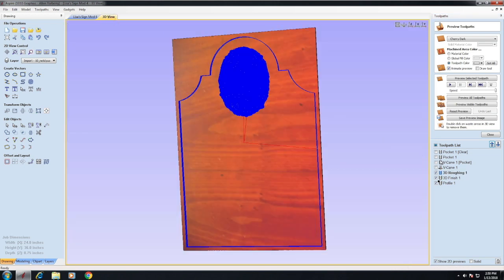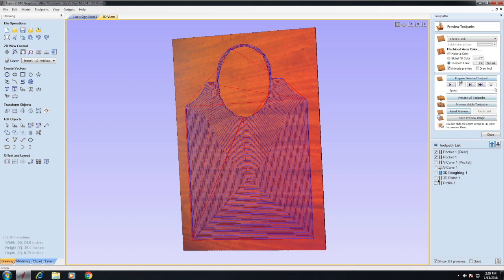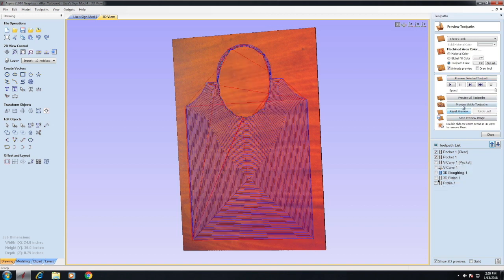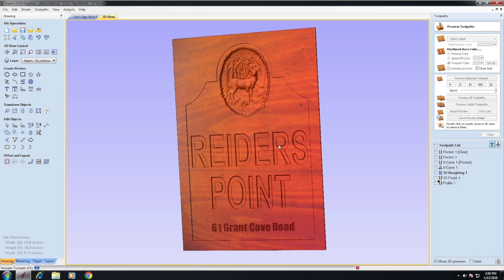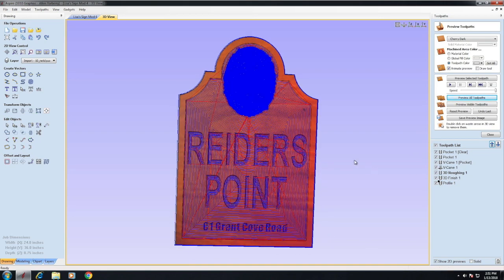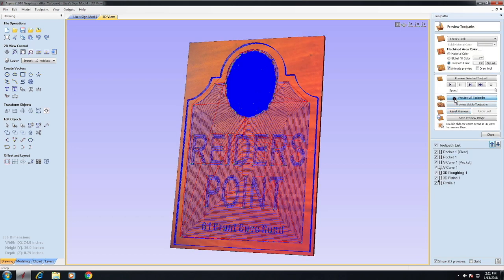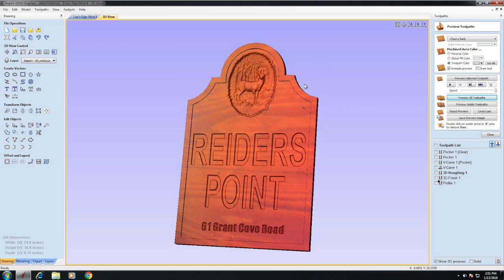Let's go to the 3D view and take a look at what's going on. Preview visible tool pass — and this is the pocket. Here's what the sign looks like. When you run all your tool passes like this, this is pretty much what you come up with. At the end of the day, it should look exactly like the final sign is going to look — and it pretty much does.